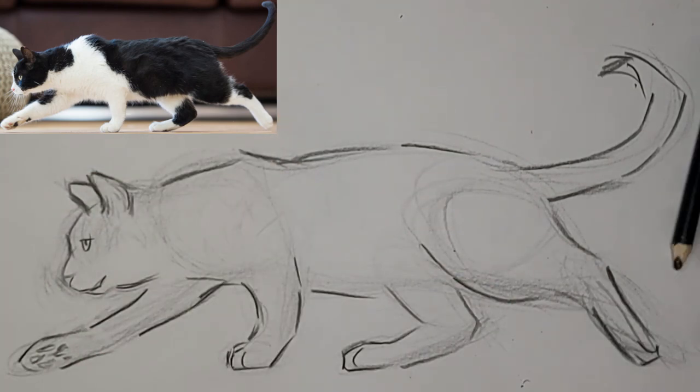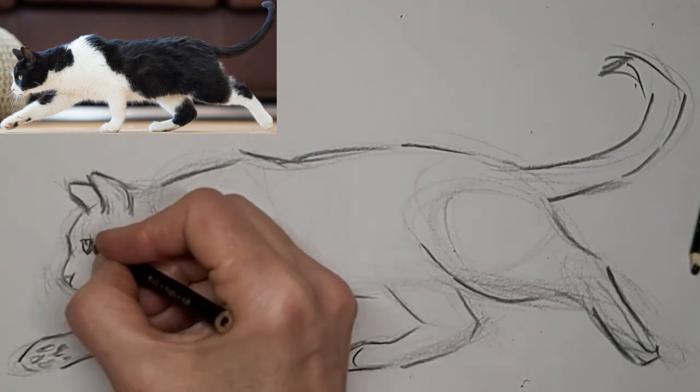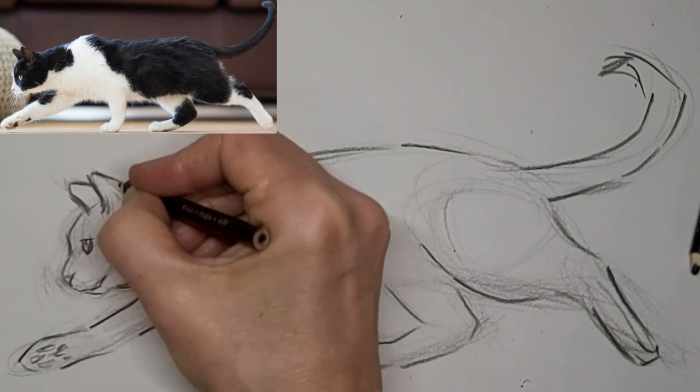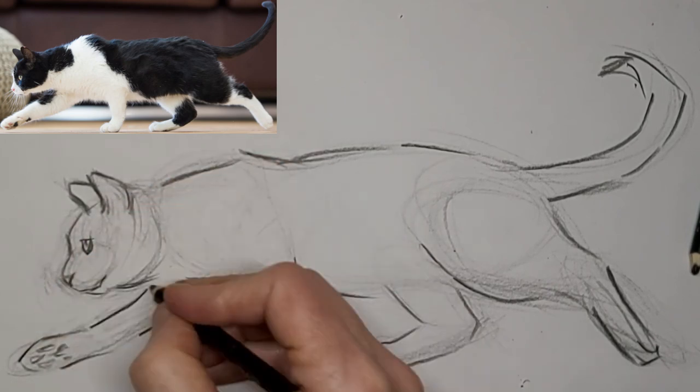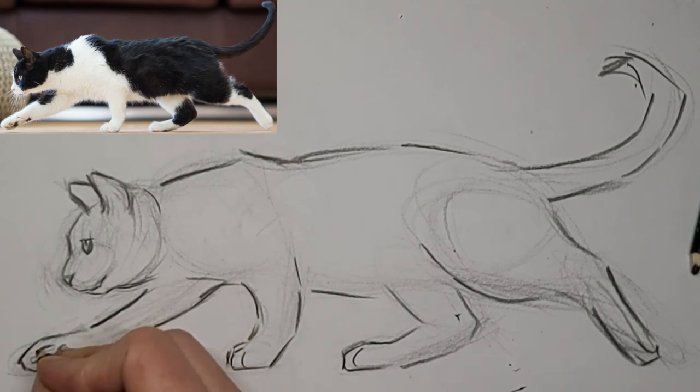Too much fluff in the ear — let's stick with simplicity. Just working around the muscular system of the cat and making sure things are accurate.